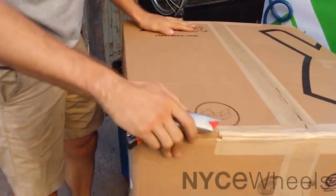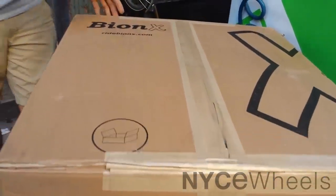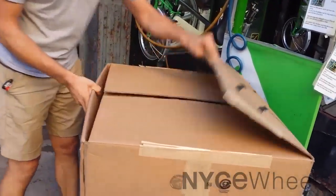So let's pop it right open. The box is really nicely packed — that's one thing we always love about Bionics — so we never get any damage on our kits when we open them the first time, and we'll see if the pattern holds.